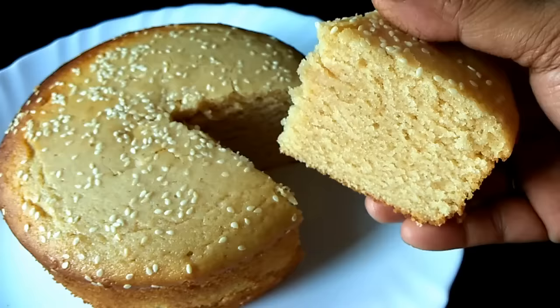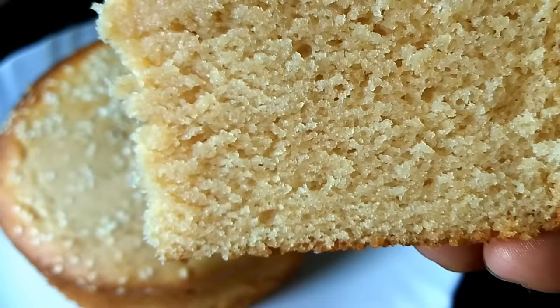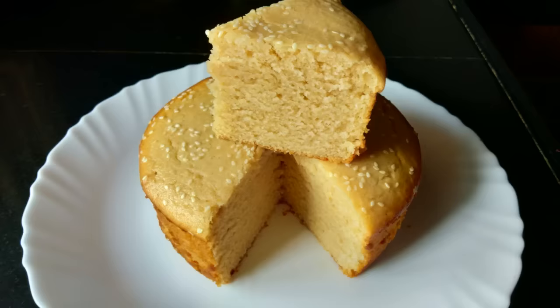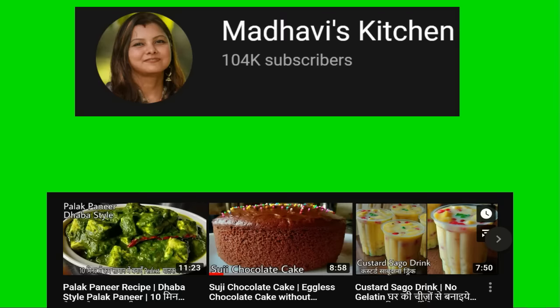You can serve it as it is, or serve it with icing. Our vanilla sponge cake is ready — it is very spongy and soft. Please try this recipe. Don't forget to like and click the bell icon so you receive notifications. We will see you with my next recipe. Take care, goodbye!